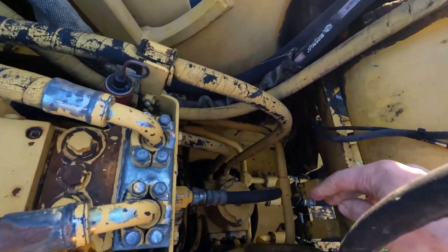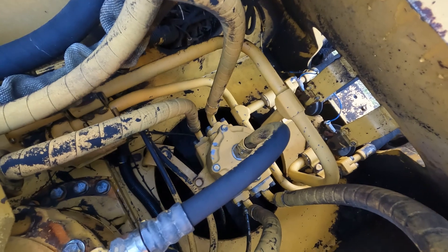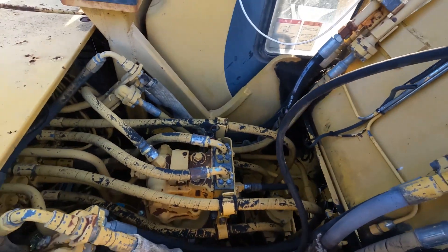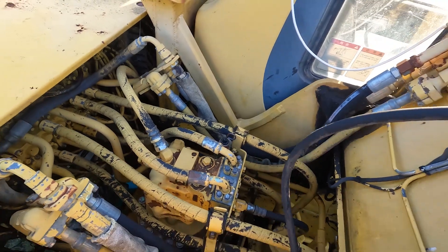I've just done the seals in this part here which supplies oil down to the track motors. Everything's been running really good on it — new tracks and all that sort of stuff — and now this pops up. That's what you get with old equipment, I suppose.